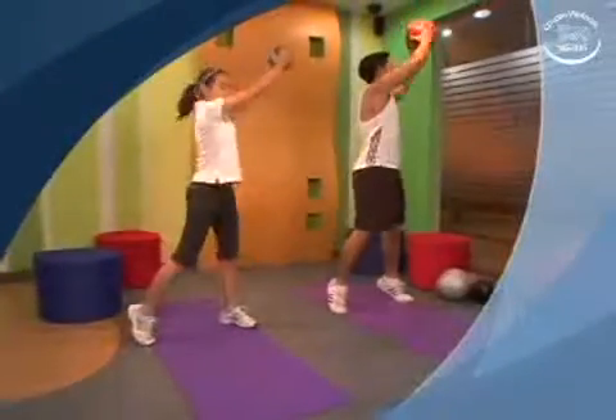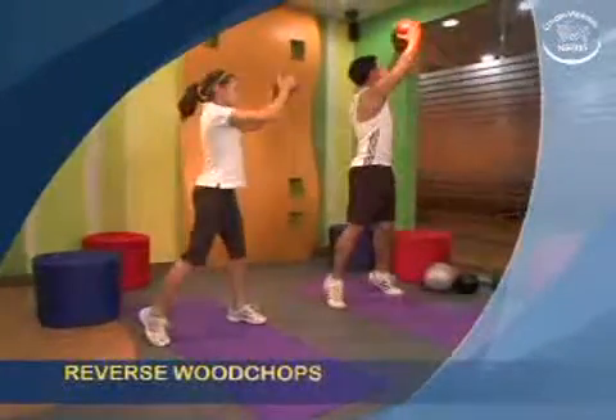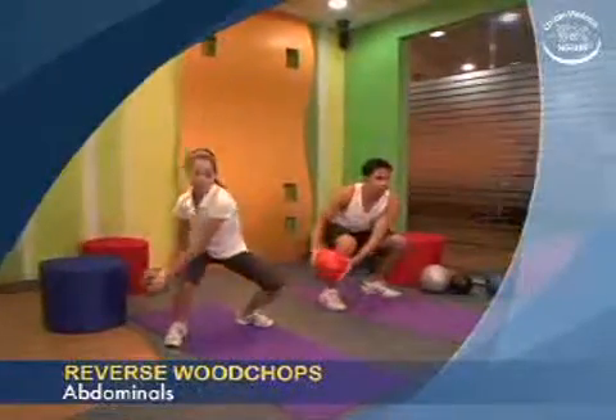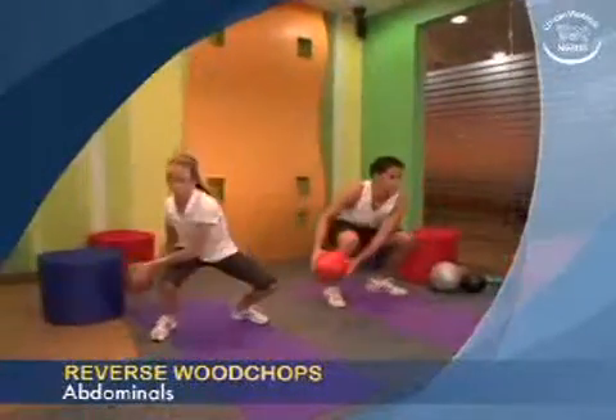The following is a trunk exercise called reverse wood chops, which focuses on the abdominal muscles. A warm-up before starting this exercise is optional.